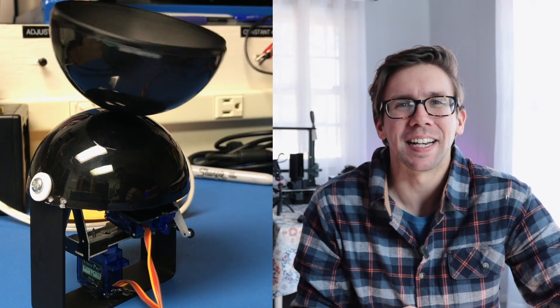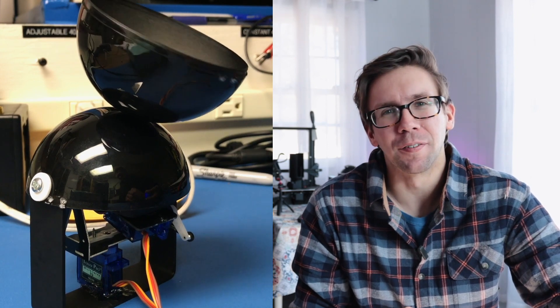Just to bring you up to speed, if you haven't been around for all this nonsense — this is a previous version of our robot. As you can see, that's basically terrible and kind of just spins horrifyingly around. But hey, it works. Sort of. Version 3 kind of looks like I hot glued a sea urchin to a piece of wood. It works better than the others, but didn't really work that well, and it looks awful.